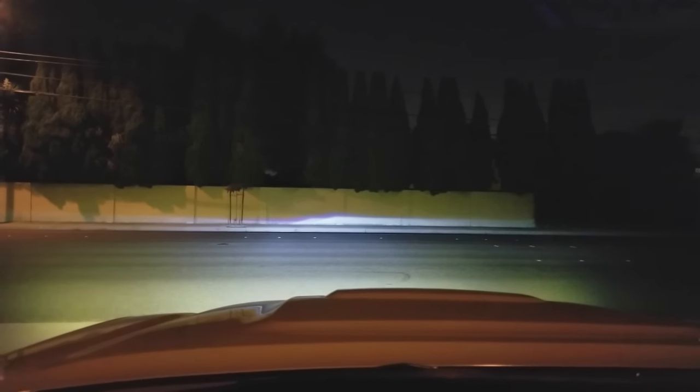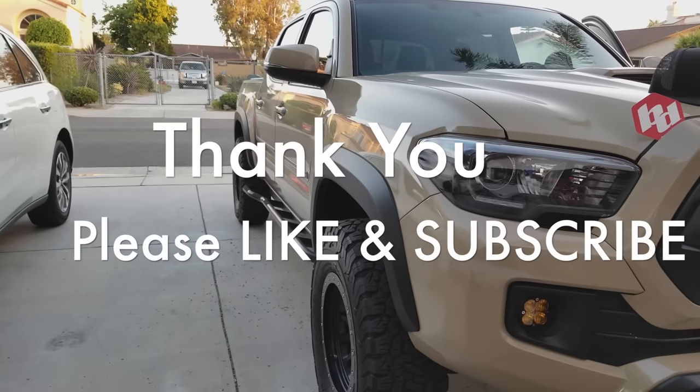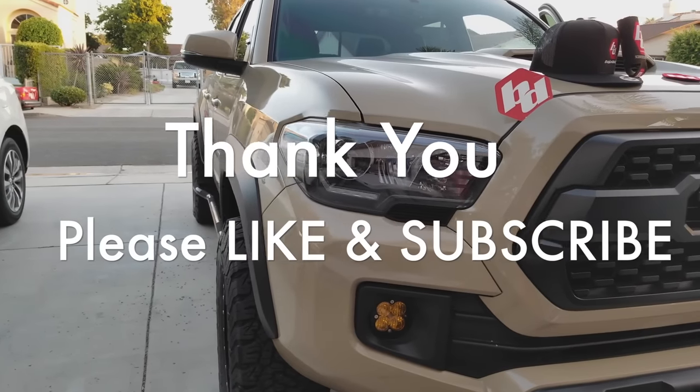I switched on my low beam retrofits just to show that the Baja fog lights don't overwhelm them. I want to say thanks again for watching my channel — I appreciate all the likes and comments, and please stay tuned for more.